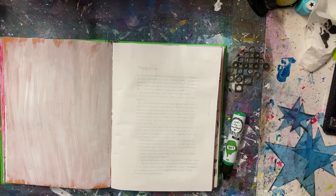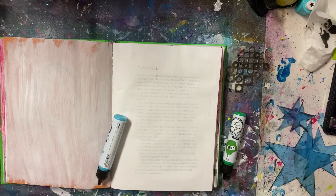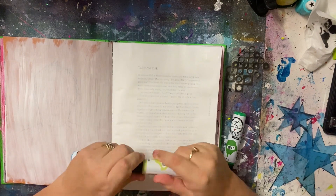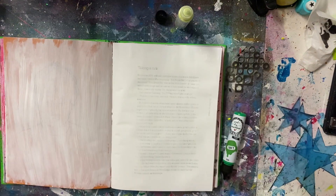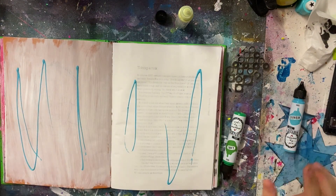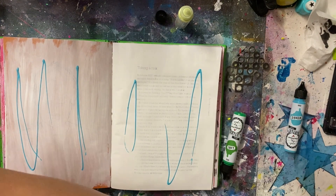Basically I'm starting with — I just open up to a random page. There are a lot of illustrations and drawings and pictures in here that I really love and I like to incorporate into my pages. But for this one I just decided to gesso over everything, give me a nice even background and then start in with some paints.